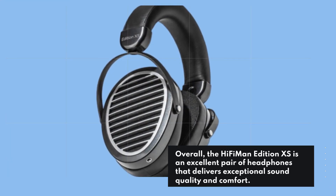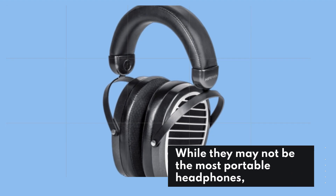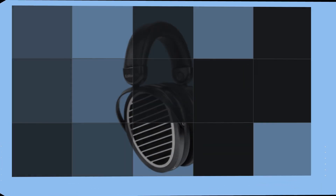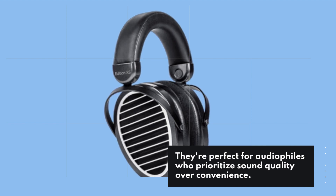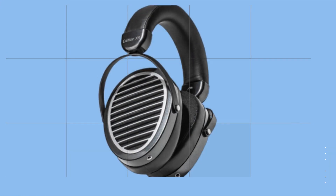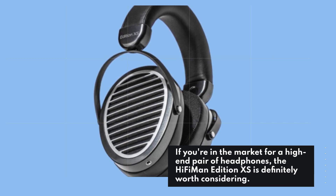Overall, the HiFiMan Edition XS is an excellent pair of headphones that delivers exceptional sound quality and comfort. While they may not be the most portable headphones, they're perfect for audiophiles who prioritize sound quality over convenience. If you're in the market for a high-end pair of headphones, the HiFiMan Edition XS is definitely worth considering.